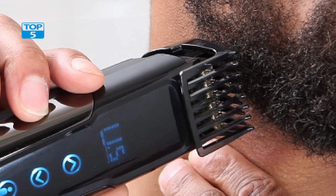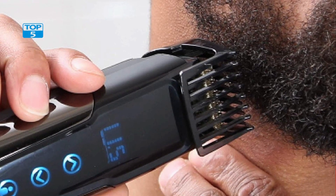In addition to the memory settings, the Remington MB4700 also boasts a digital touchscreen that displays the length setting, battery life, and other useful information. This touchscreen is easy to use and adds a modern, high-tech feel to the trimmer.